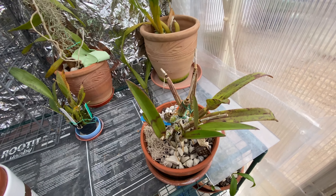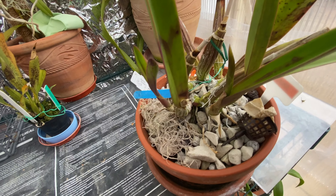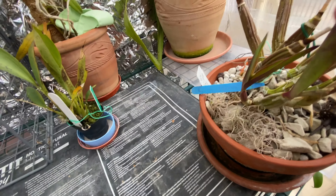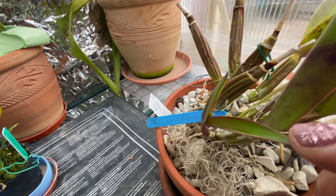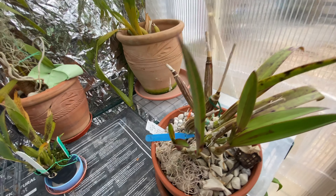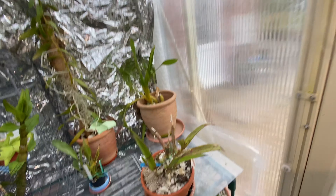This is my Laelia gouldiana, which didn't do very well last year. For some reason I got it in my head that it was a cold grower, but it's actually intermediate. Anyway, it has two flower spikes coming along so hopefully it'll totally recover.